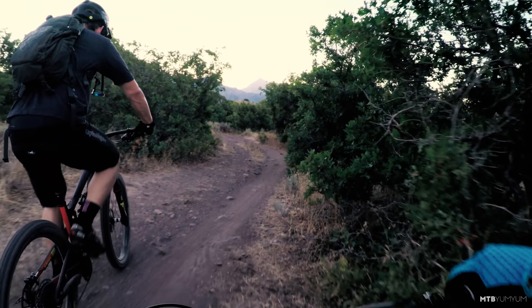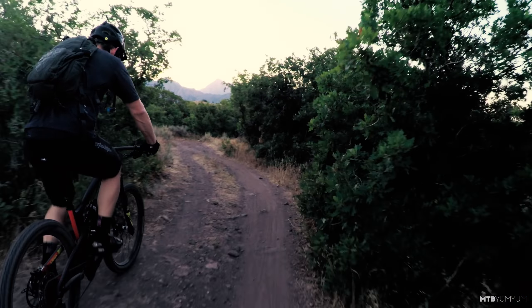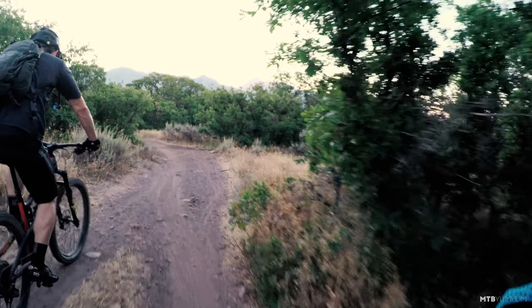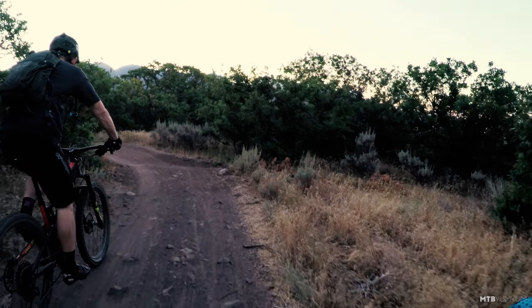Hey, good morning guys. We've got the 2018 Santa Cruz Nomad out with us today, and my buddy Zach is on a 2017 Santa Cruz Nomad N3.